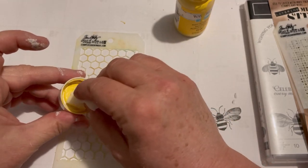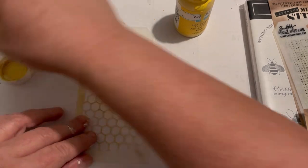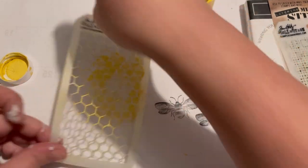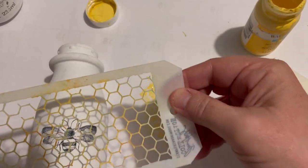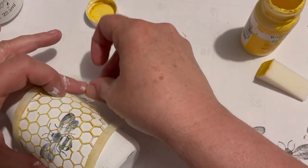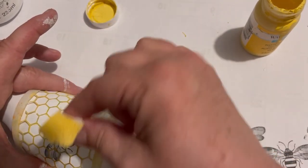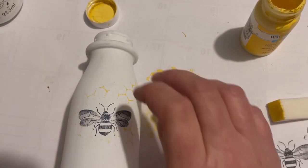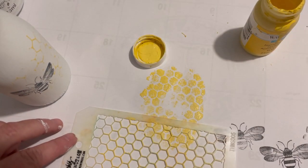Then I have this Tim Holtz stencil — I believe it was a pack of three. I'm using not the inside of it but the image itself, putting it on one side just so it looks like it's got some honeycomb on there. I'm pressing that down — I don't want it super solid, just a little look to it. See how it's kind of coming around? It needed a little more so I'm just playing around and getting a bit of that honeycomb look.